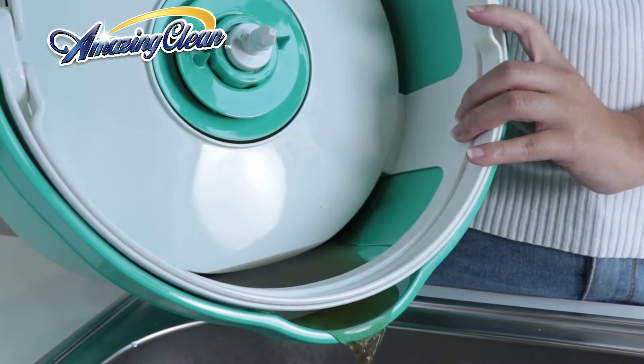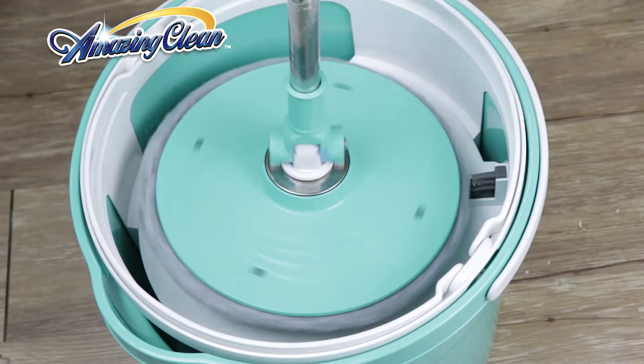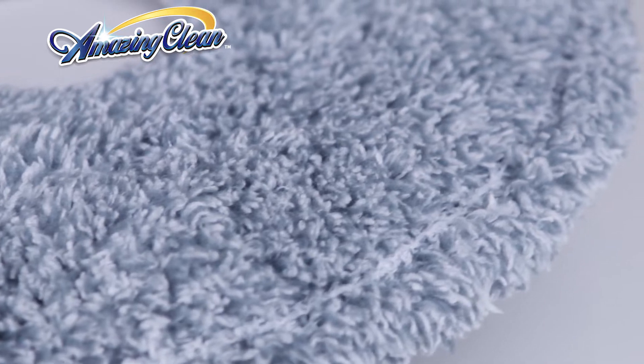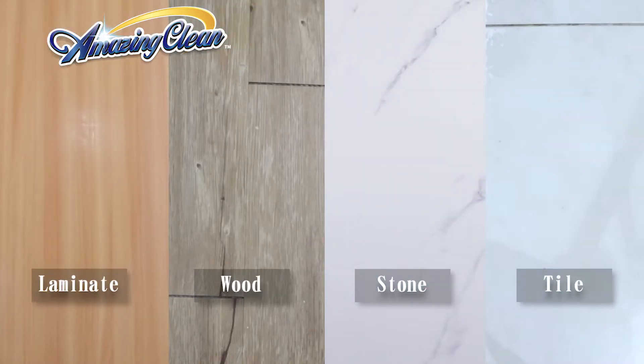The integrated valve makes it easy to empty dirty water. The 3D brush design helps remove hairs easily. Absorbent microfibers remove dirt and grime.